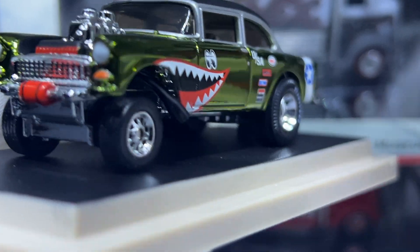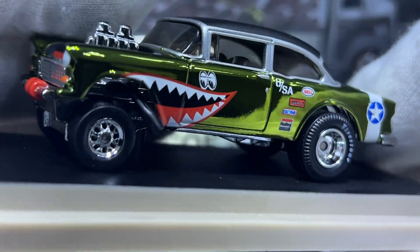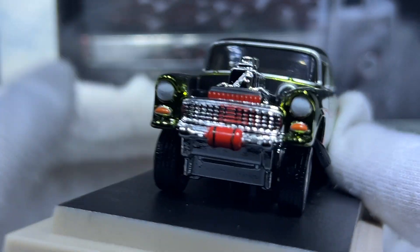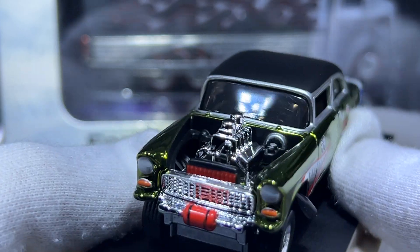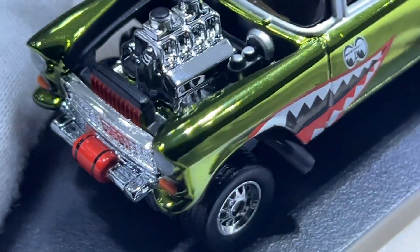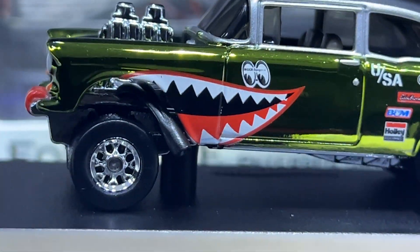I unscrewed the base because the screws Hot Wheels puts on are so tight, and unfortunately these screws are quite cheap. Starting off the front, you can see the red bottle at the front headlights and the radiator. There's a nice engine — you can see all the carburetors and the side pipes.